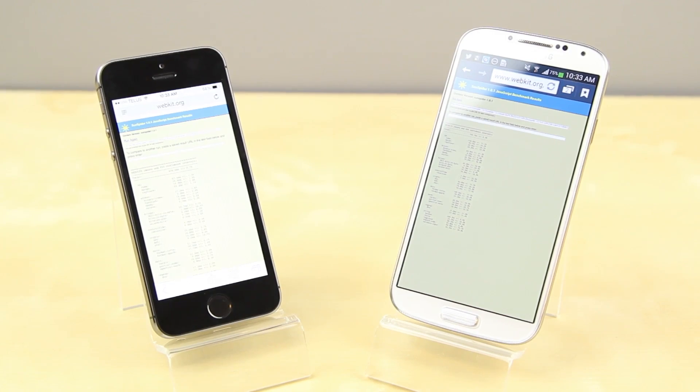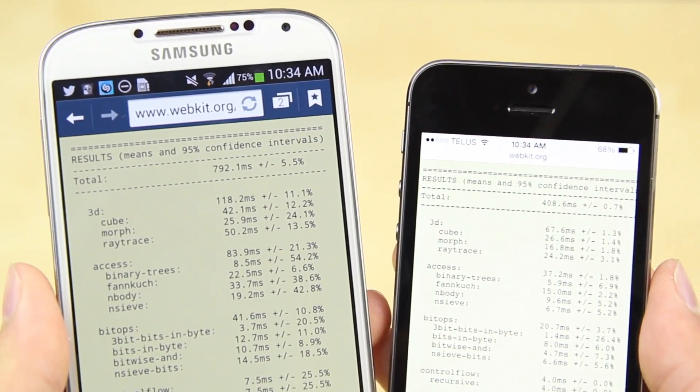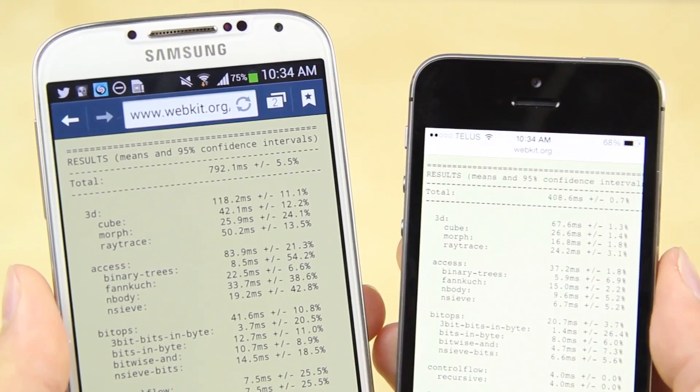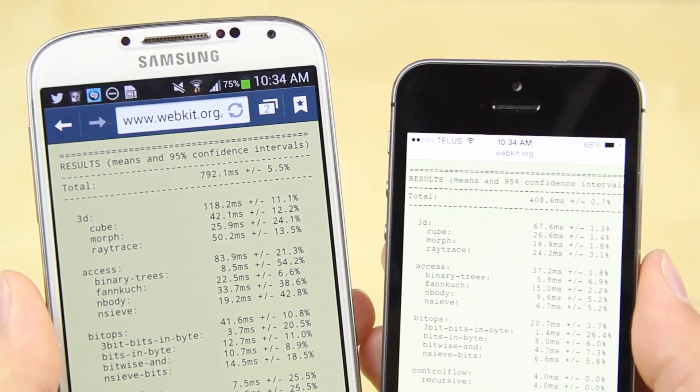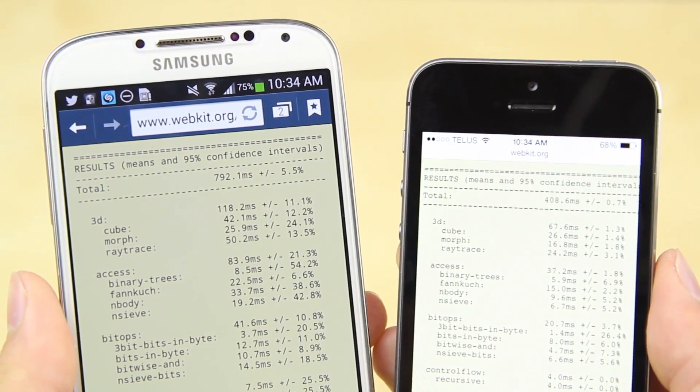One thing that is a little different is that the Samsung Galaxy S4 has 802.11ac Wi-Fi support while the iPhone 5S has 802.11n. When I ran speed tests on both devices, the speed came out almost exactly the same on both of them, so there isn't much of a real-world benefit right now with AC, but it does make the S4 a little more future-proof.